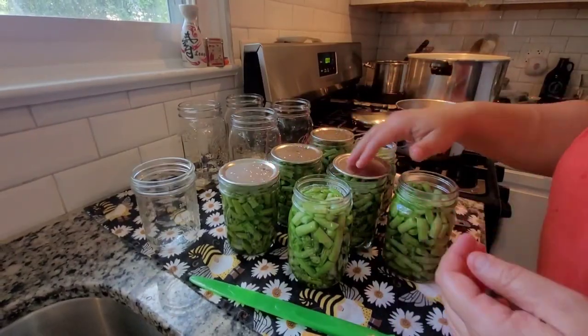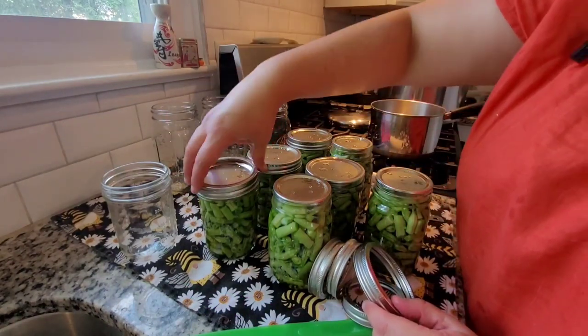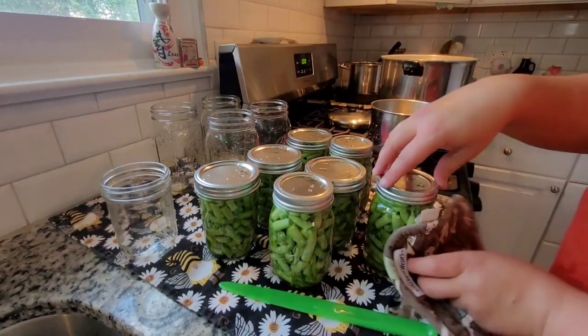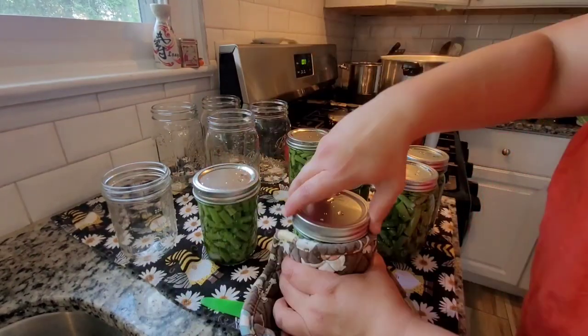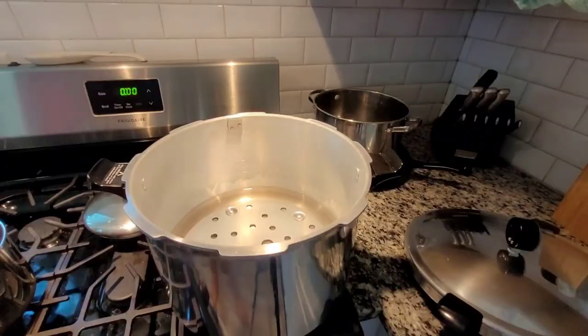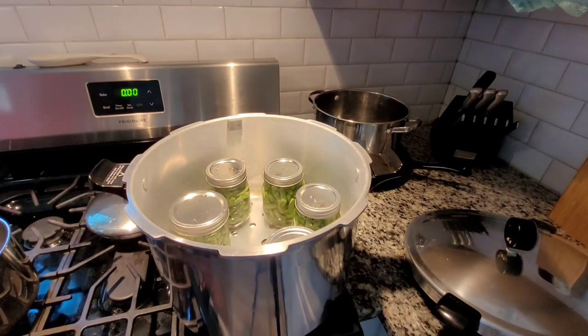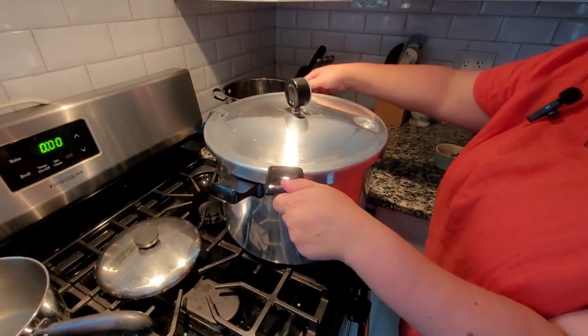After wiping the rims down with a paper towel and white vinegar, put the lids on and then the rings. When you tighten those rings, you want them finger tight — meaning you don't use any torque of your wrist beyond what your fingers could do alone. Be careful, those jars are hot. Use your jar lifter to carefully place them in the boiling or close-to-boiling water, leaving a tiny bit of space between jars so the glass isn't rattling against each other.